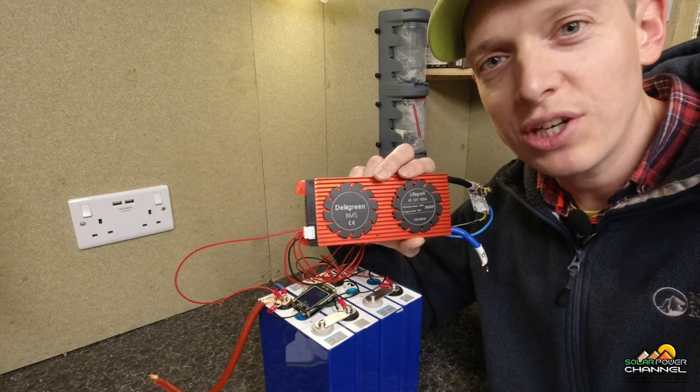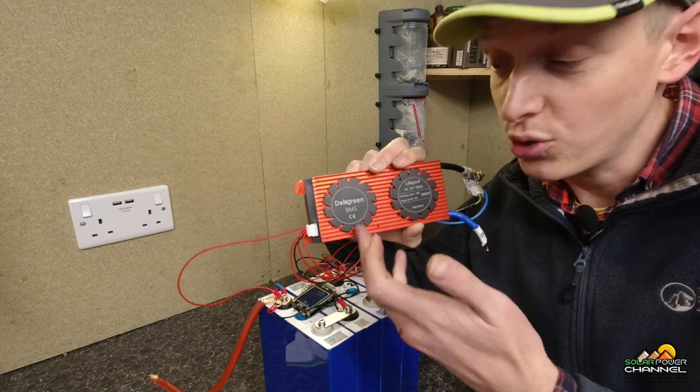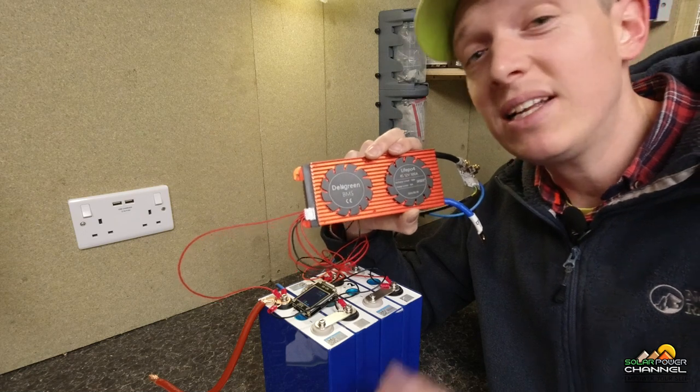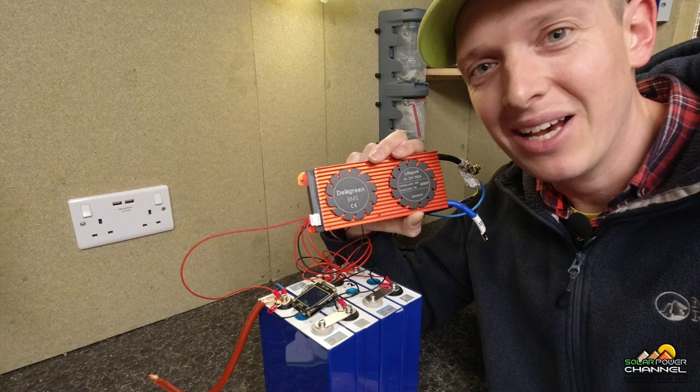Hello and welcome to the Solar Shed. Today I want to be speaking to you about what a battery management system is, or short, BMS, and why you should have one on your system. As always, I'll leave a link down below for any of the hardware that you may be interested in purchasing.